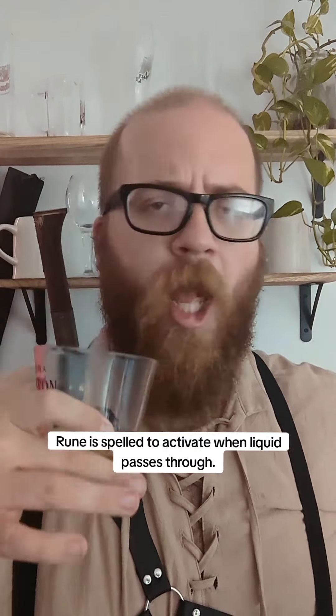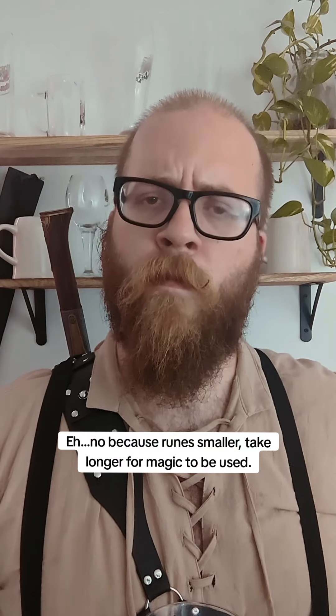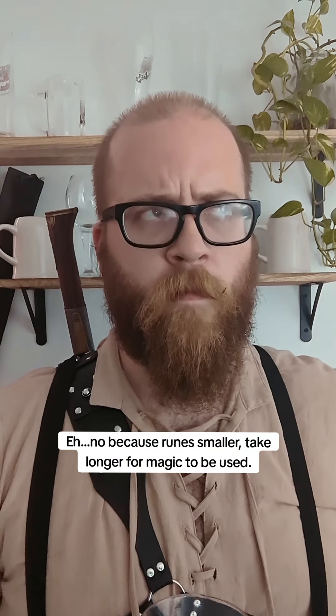How'd you pull this off? Fairly simple. I inscribe runes along the inside of copper pipes, approximately every two meters. The rune is spelled to activate when liquid passes through. Then, a small amount of magic cools the pipe and surrounding liquids. The runes are spaced perfectly, so the beer never goes below 35 degrees. Like little tiny glyphs of warding.